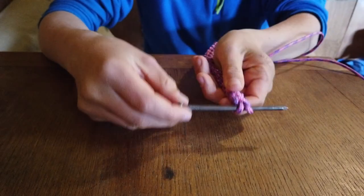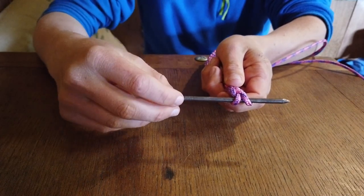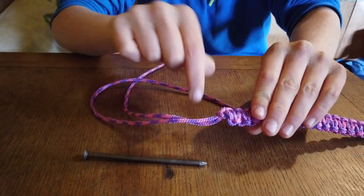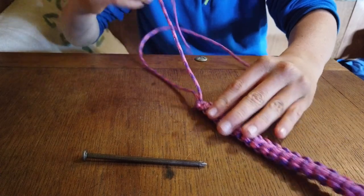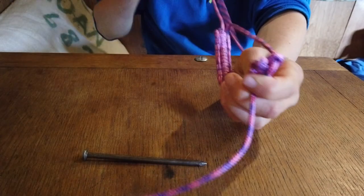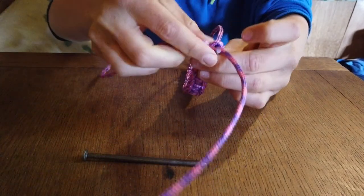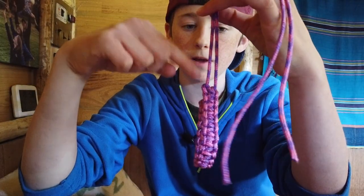Now remove your nail, pencil, or needle — just take that out. Then on the side where the ropes come out, take each one and poke them through one of those two holes from where your nail came out.